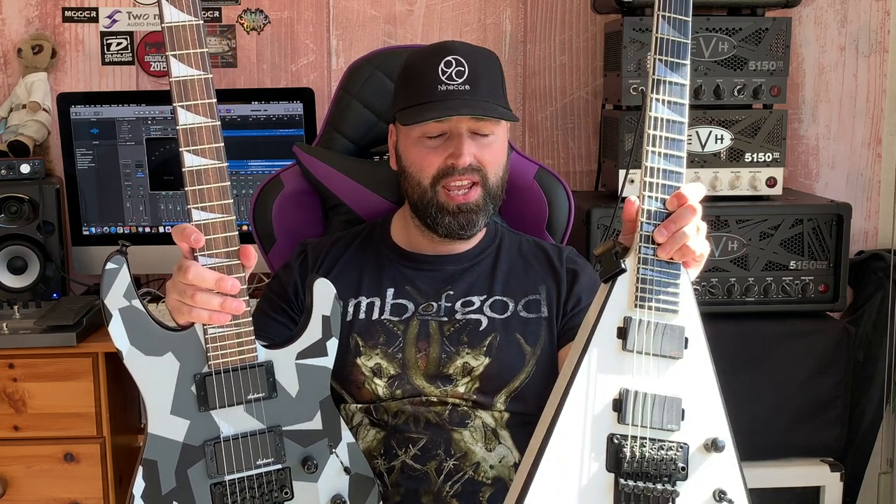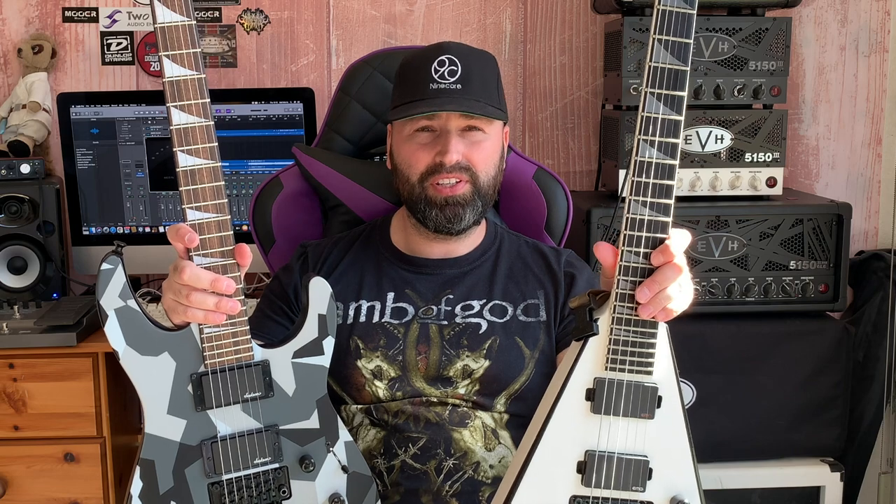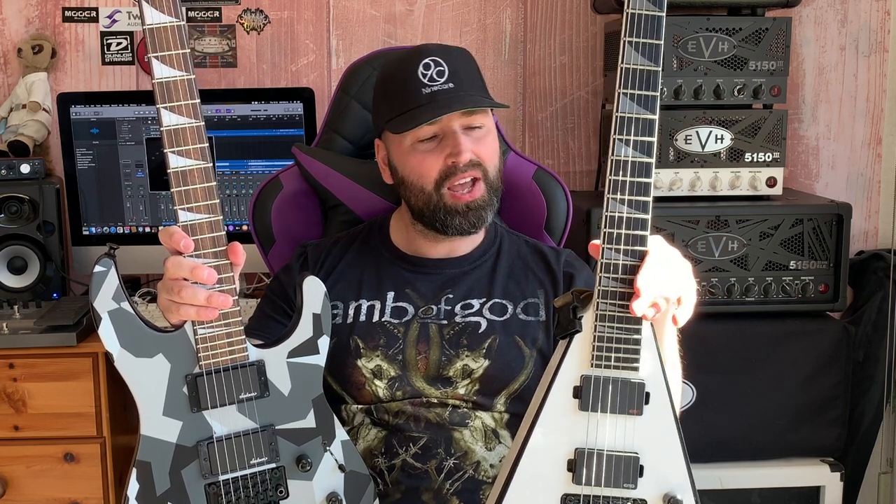I know they're totally different guitars — totally different wood, totally different series, totally different years. This King V Pro Series is actually 10 years old now, which I couldn't believe. I got it out of its case — I hadn't played it for over a year. I tried to look back to my last video with this guitar and it was well over a year and a half ago, which shocked me.